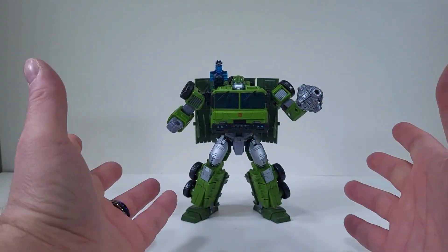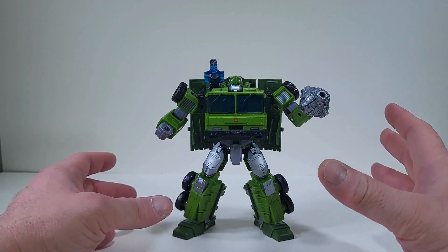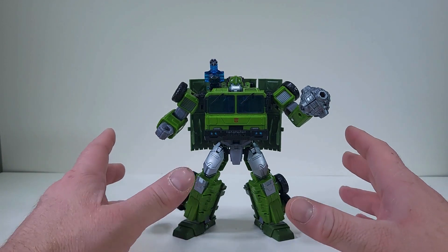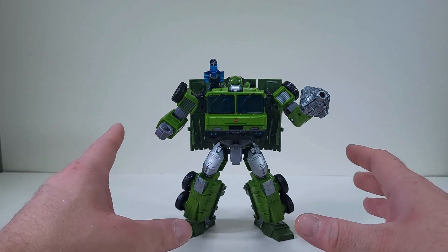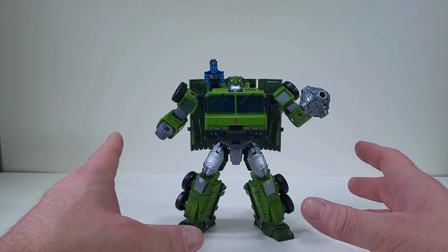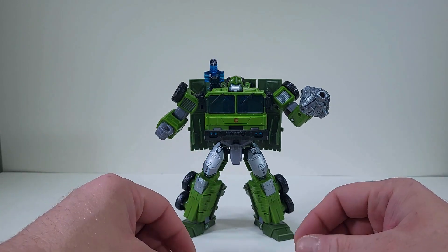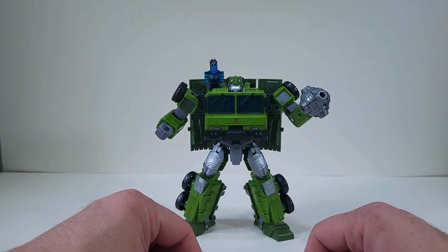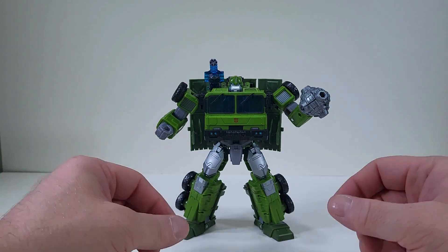My final thoughts are this Bulkhead figure is not a bad figure — he is an amazing figure. The play value out of this guy is fun. Transformation, not so much, but that's okay because it's not really difficult, it just takes a little bit longer. But I definitely say if you just want to have a fun figure that wants to wreck and rule, then Bulkhead is your figure.